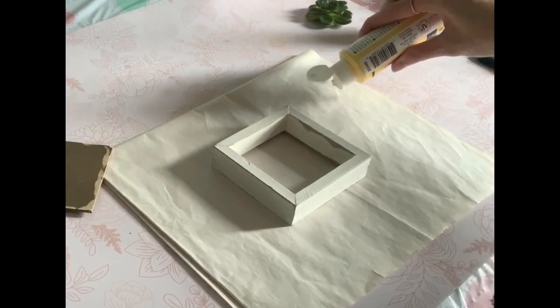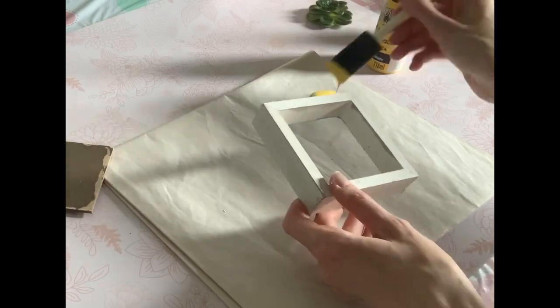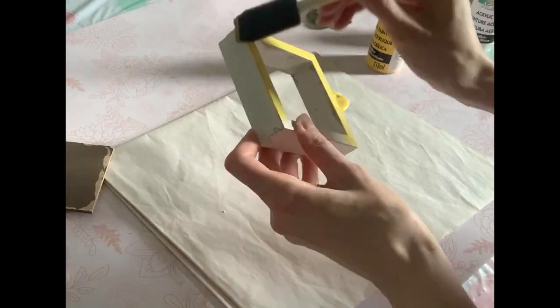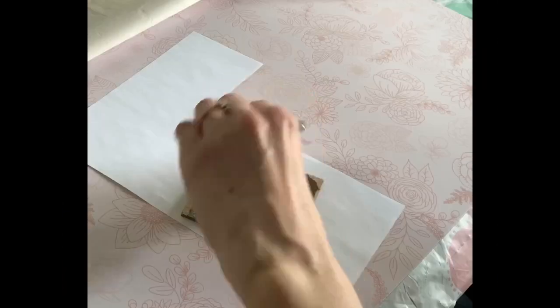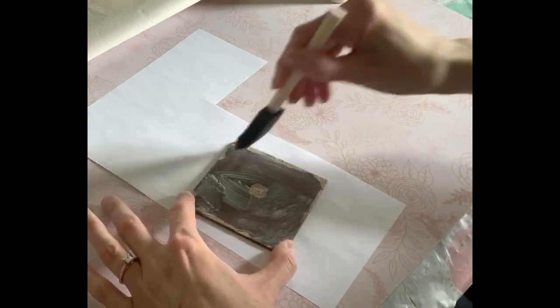Now I'm just going to add two coats of yellow acrylic paint to the frame. Usually in between coats I will let it sit for a good few hours, otherwise you're going to get streaks as soon as you apply the second coat. Another trick I like to use to speed up the time is I will use my blow dryer — the acrylic paint will just dry instantly and then you can go ahead and do your second coat right away.